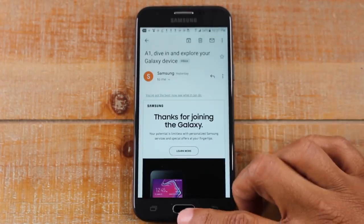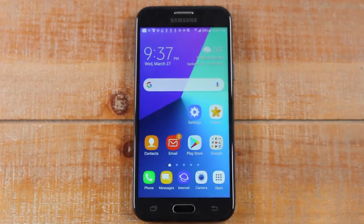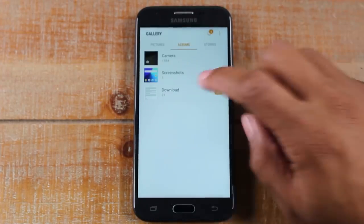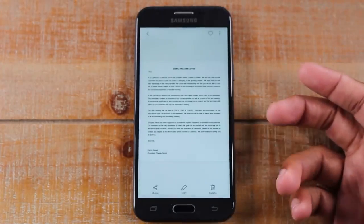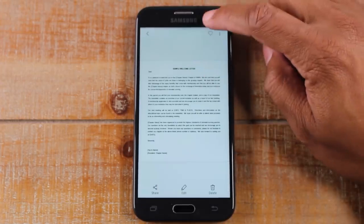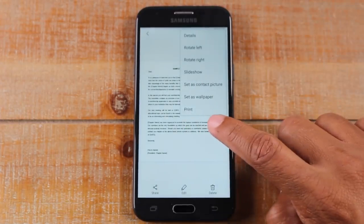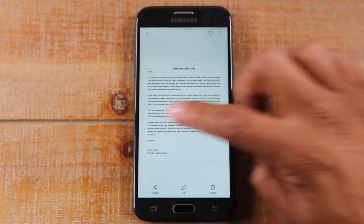Now that you've linked the phone to the printer, I'm going to show you a few other places you will be able to print. So for example, if you are in your gallery and maybe you want to print a picture that you have — this is something that I downloaded from online — I'm going to just tap in the upper right corner on the three dots and I have a print option. So you can print any picture that you have in your phone.